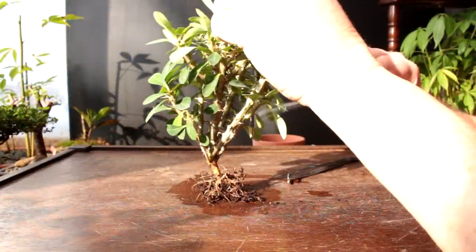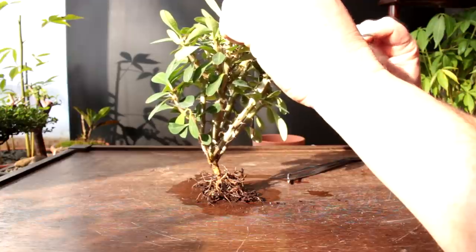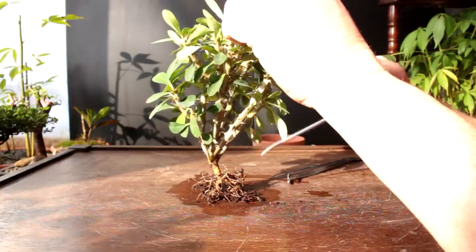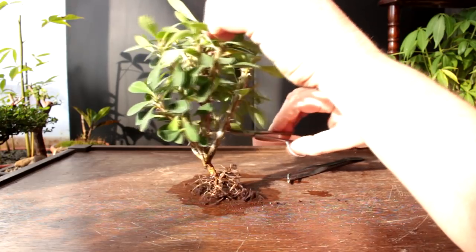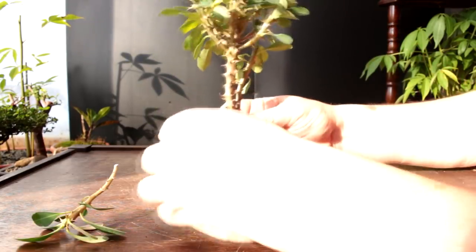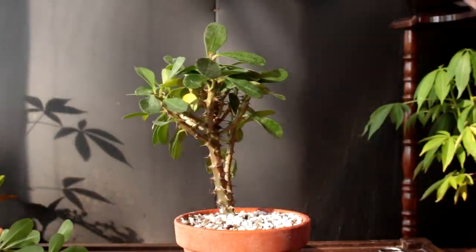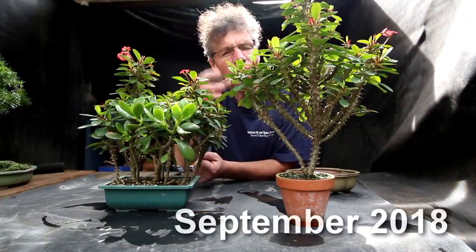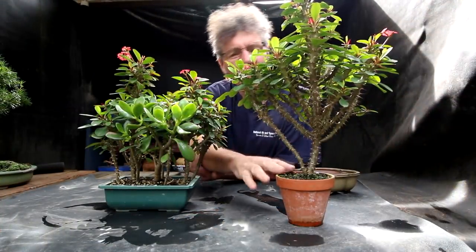I want to remove some weight from the top of the tree so it's a little more stable in the pot. So I'm going to cut back some of these branches and maybe remove some of them. Just studying them, trying to see what to remove. So there's our little tree roughly styled. Start with the spray bottle — just wet the surface.